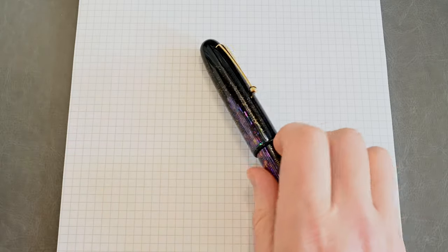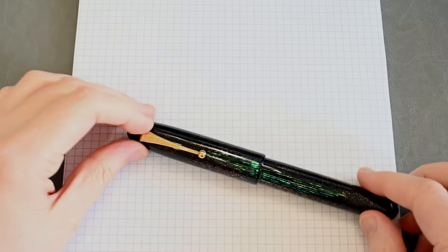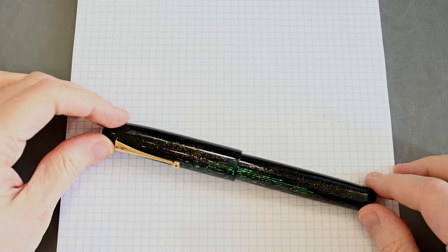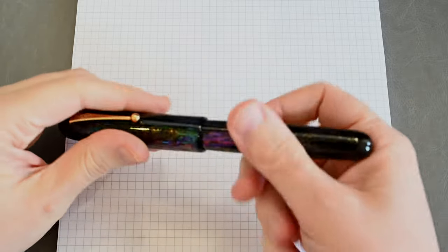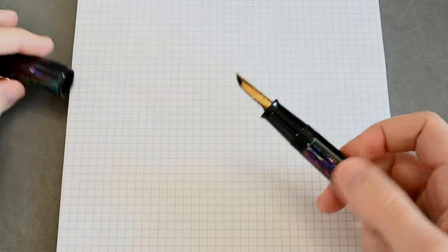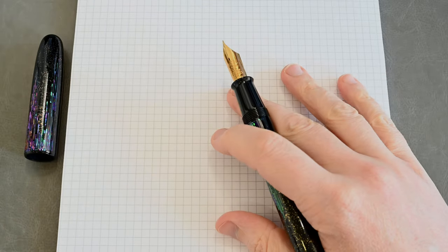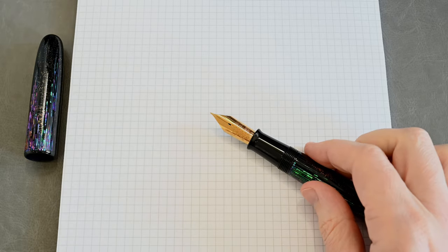So to begin with, let's look at a Namiki Emperor. Here is the Namiki Emperor Nightline, this gorgeous Raiden pen. Now how does it write? Well the good news is I'm going to show you; the bad news is I'm not going to show you with this pen — this pen has never been inked. But the good news is I have three Namiki Emperors ready to show you that are inked.